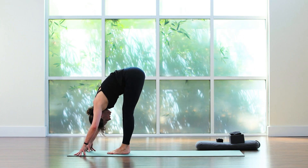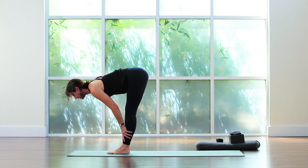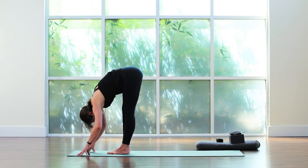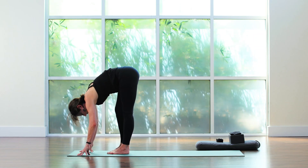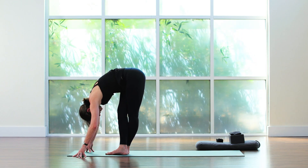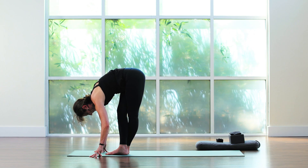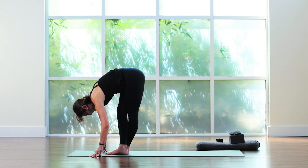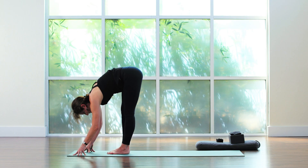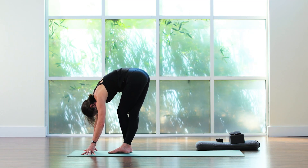Halfway up — Ardha Uttanasana, pause. Forward fold one more time for a hamstring and IT band stretch. Pick up the right foot, cross it over the left with the legs comfortably straight — just forward fold. It's going to feel super awkward and really intense on that left leg. Hold. That's enough — let's change. Right foot roots, pick up the left leg, cross it over the right foot. Straighten the legs — right side fires up.